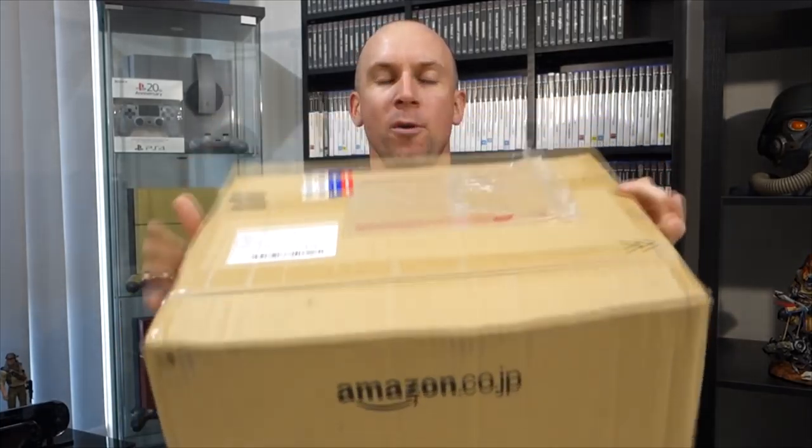What is going on guys? It is Simon here. I am back in front of the camera. I have another parcel from Japan, so let's open it up and take a look.